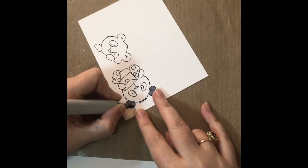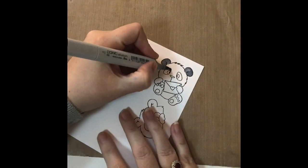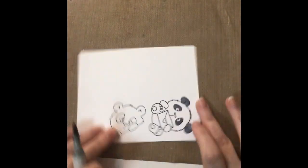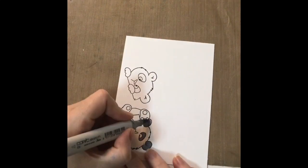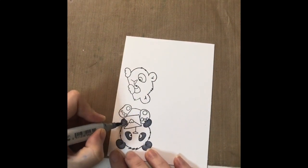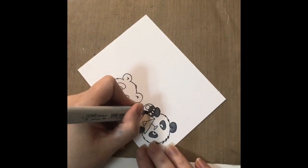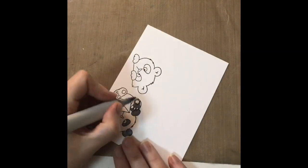I'm only showing the colouring of one of the pandas today because the colouring for both is exactly the same, and I am in no way a trained Copic colourer — I do what works for me.